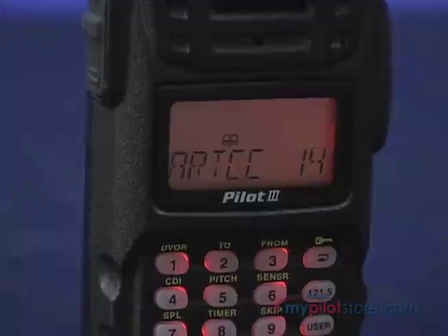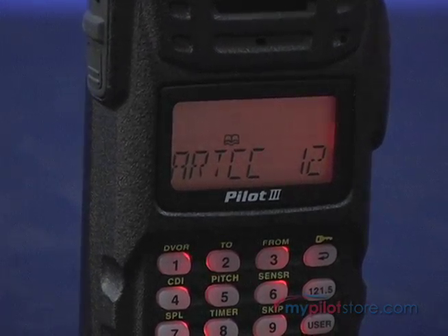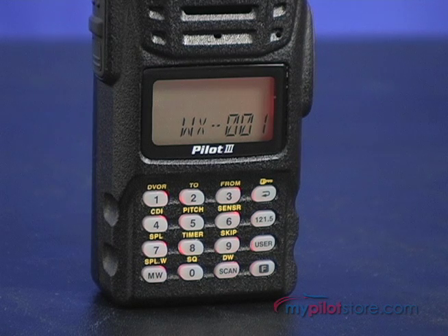The VXA300 has 200 available memory channels, which can store your choice of commonly used operating frequencies. These memories can also be labeled alphanumerically for up to 8 characters.